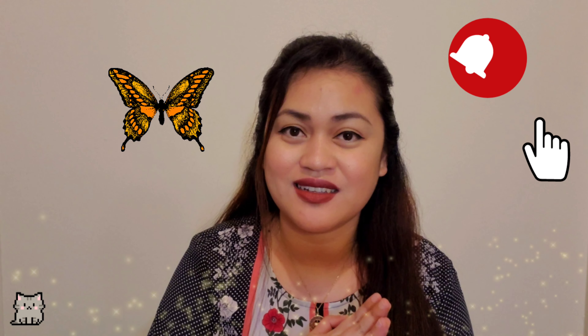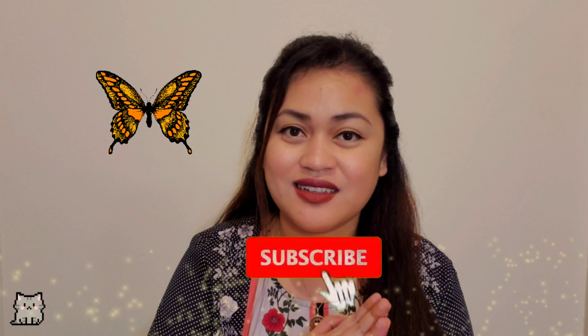This is a two-pack lip pencil from Bodyography. I'm going to swatch these two for you. This is "Pouty" — it's like peach with a hint of pink. I'm not sure, I'm really bad at describing colors. And this one is "Rosewood" — it is like a dark red. I love these colors. This set costs $28.